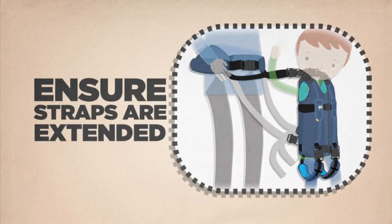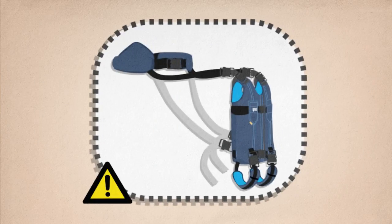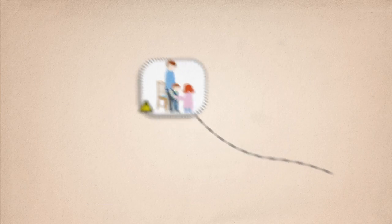Removing your UPSI. Ensure the four connecting straps on your adult belt are extended again before sitting down. You risk bending your child backward at an uncomfortable angle if you do not do this.